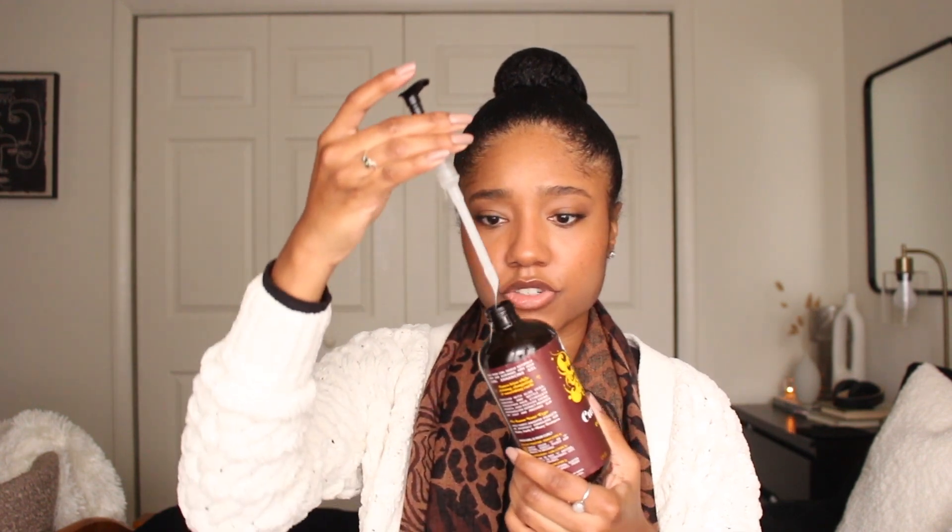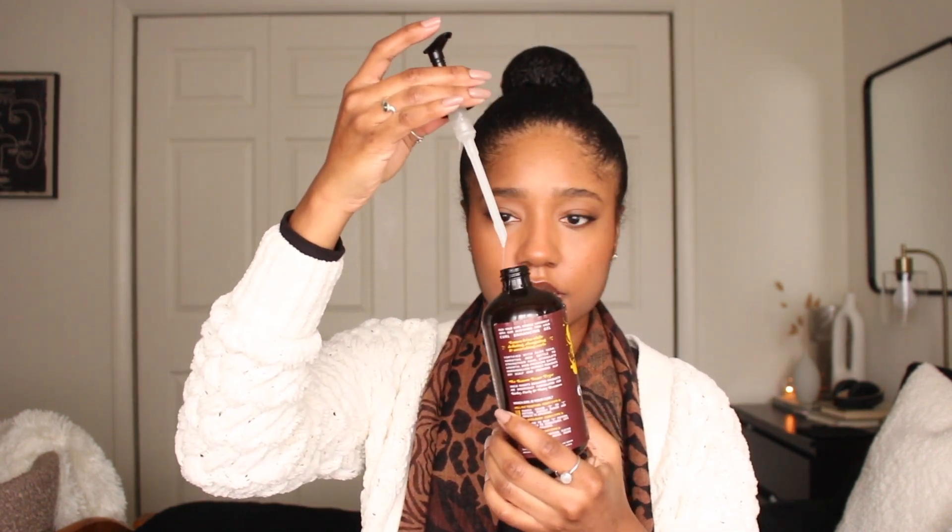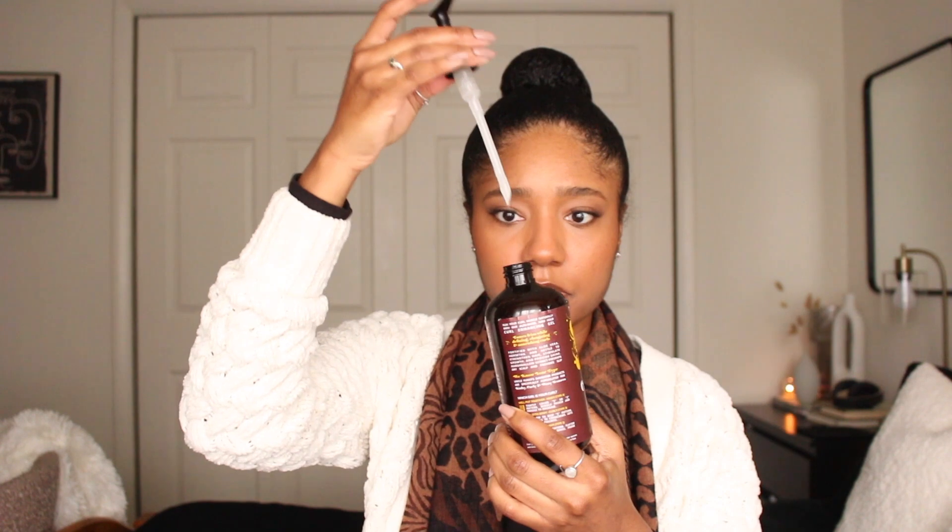So this is a slimy gel. It's not exactly like a traditional gel — if you can see, it's pretty mucusy looking. It is moisturizing and it does have protein in it as well. Some moisturizing ingredients that it has are aloe, marshmallow extract, agave and agave nectar, and then the protein ingredient it has in it is nettle leaf extract.